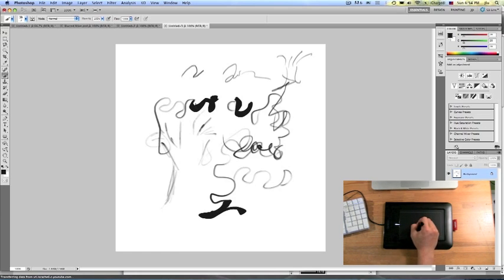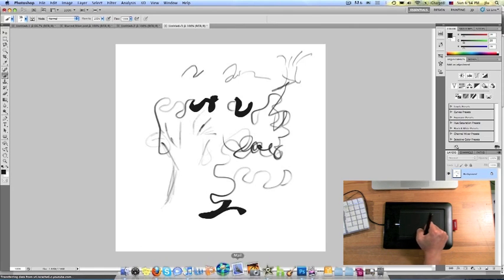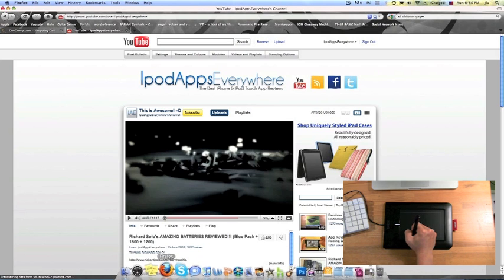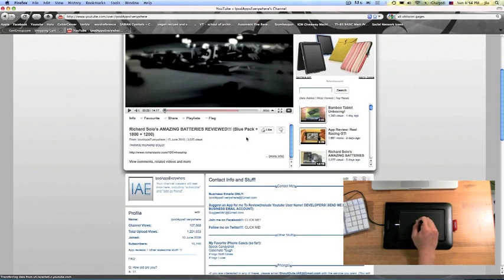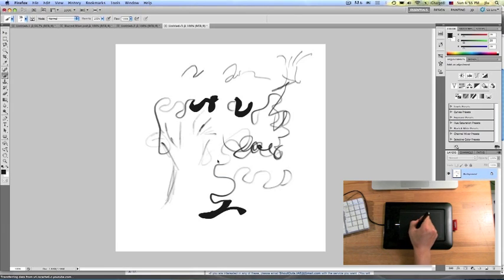That's pretty much it — you can literally control anything you see fit with this pen. You can see I'm not touching the pad but I can navigate, scroll very easily. You can see the response time is very crisp and very quick, and I absolutely love that.